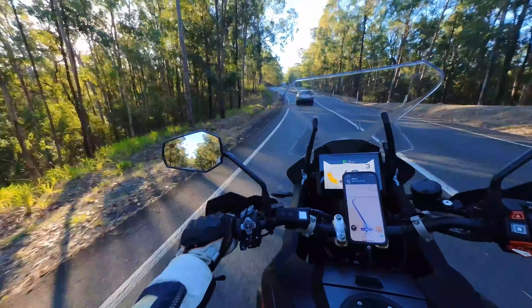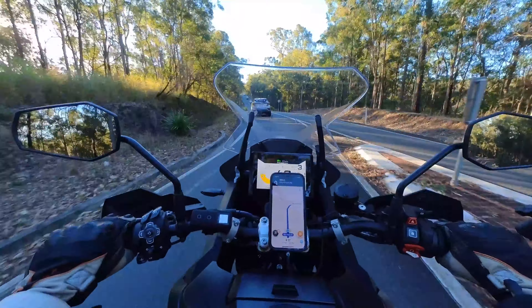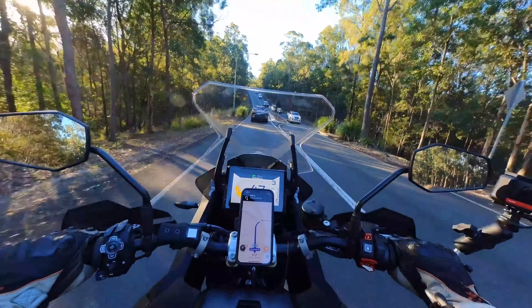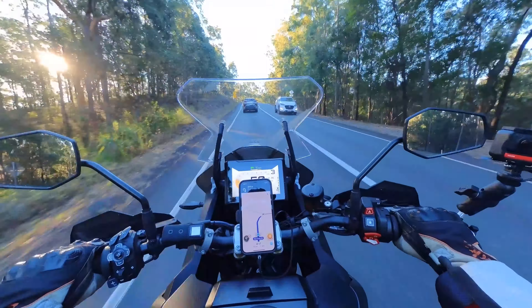A couple of things I wanted to try with this was following another motorbike, and it's done that pretty successfully. When you do come into 90-degree corners it does sort of lose the other bike — it's not supposed to accelerate if you're on a bit of a lean, but if you've got the bike fairly upright it will sort of accelerate.